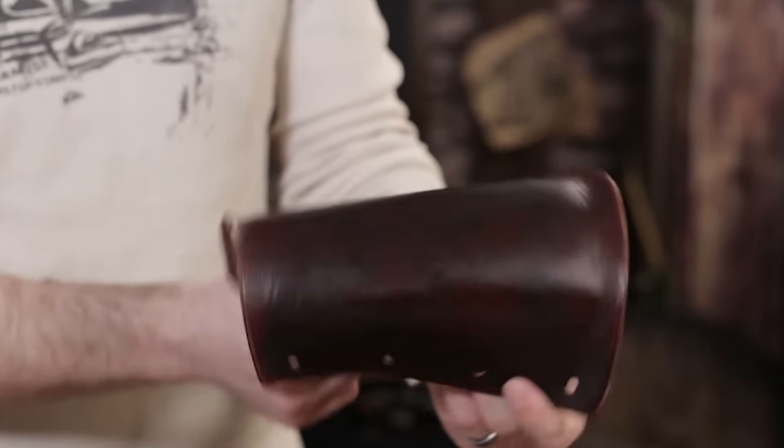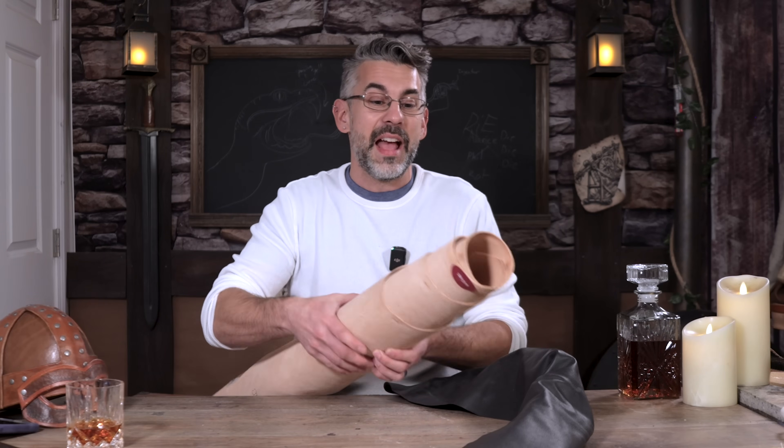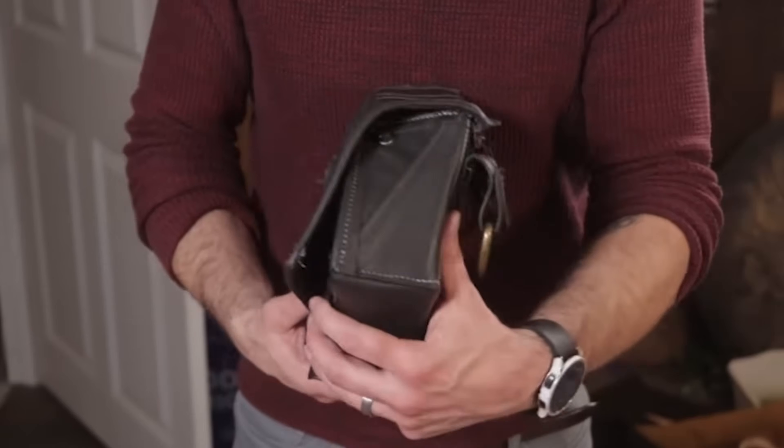If I wanted to make armor or a holster for a gun — something I can shape and then harden further through other processes — that's where I want veg tan leather. If on the other hand I'm making a bag, a jacket, or an article of clothing that needs a nice give and won't be affected by the elements, that's chrome tan all day long. Now, before we start manipulating the leather, I really wanted to drive this point home with cool microscope visuals, but SkillTree doesn't have that budget.